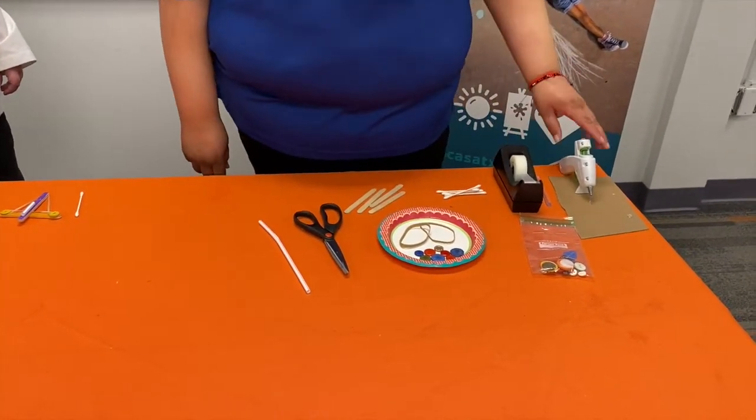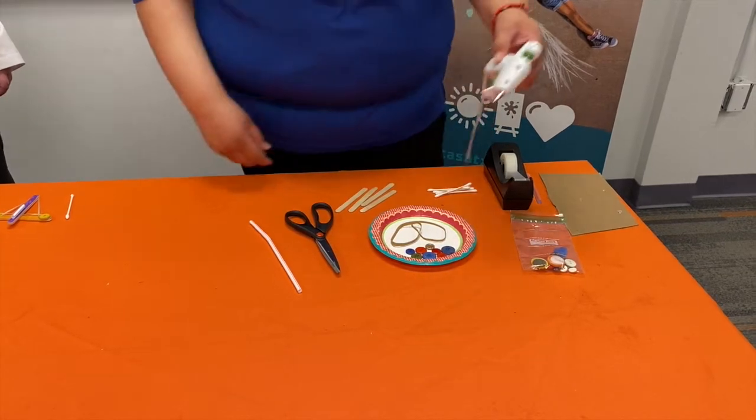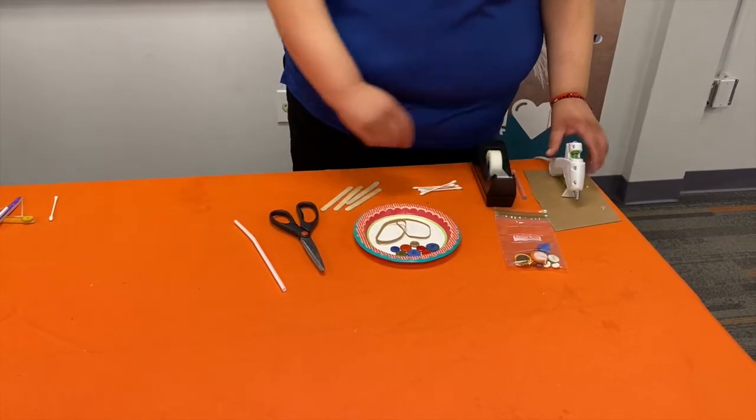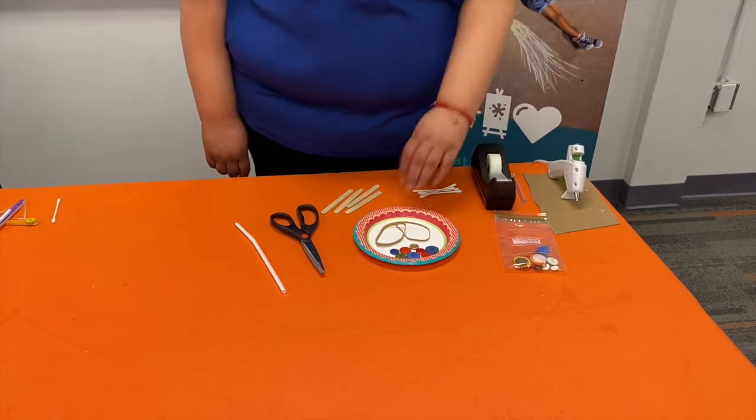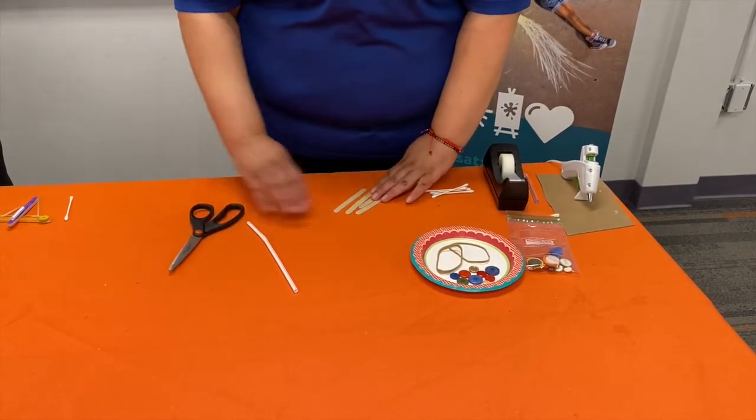Just in case you don't have a glue gun, you can use tape. If you're using a glue gun, parents please make sure they're able to use it or you're there with them. All right, so this is how we're going to start.